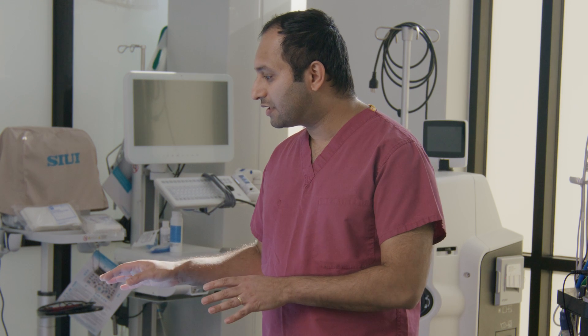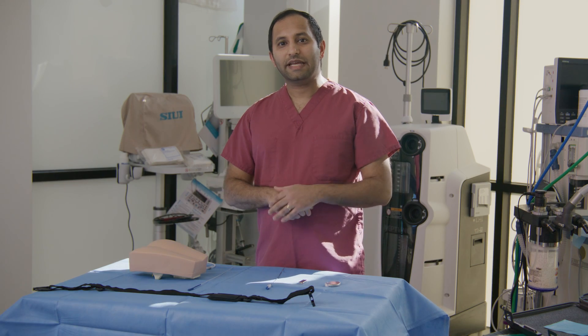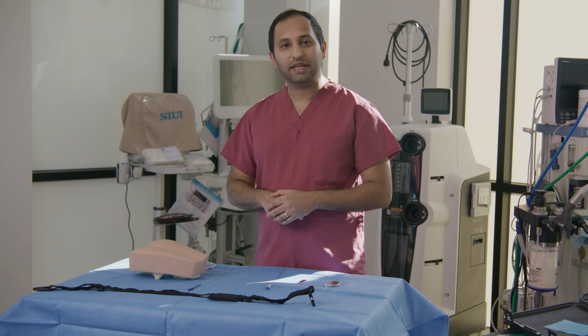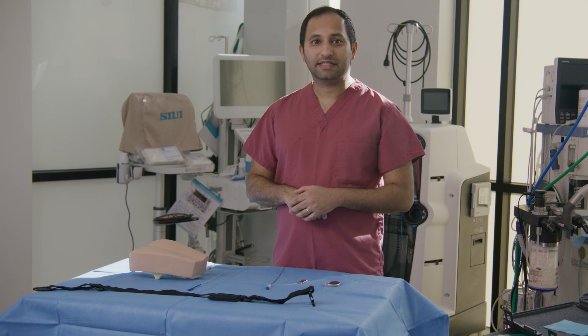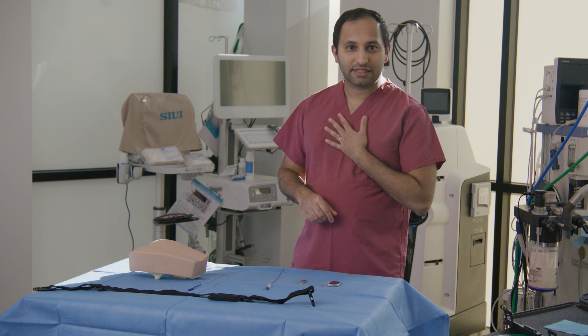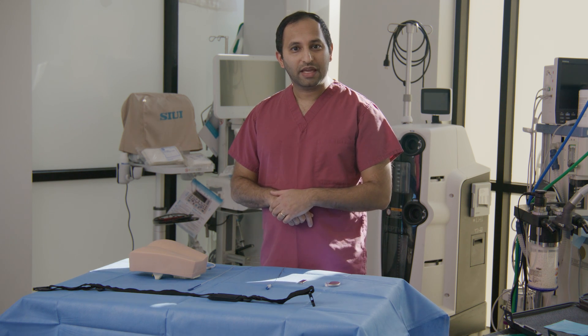Today, I'm going to be talking about how it works. Prior to permanently implanting the device, we do a trial period called a PNE, or a peripheral nerve evaluation. This is done in the office under local anesthesia and will keep you very comfortable. Me and my partner, Dr. Desai, do these procedures and we've had a lot of experience with them — it takes us approximately 15 minutes.